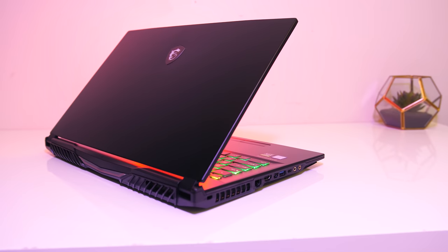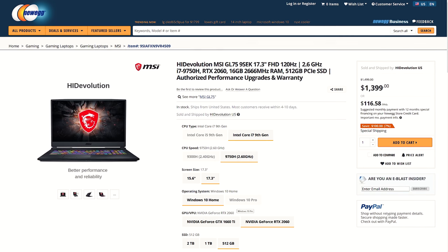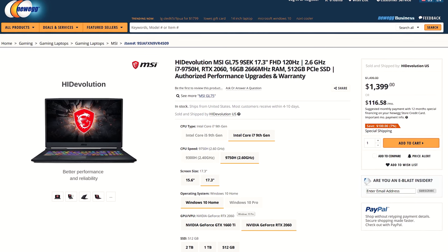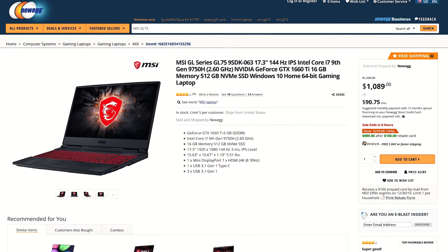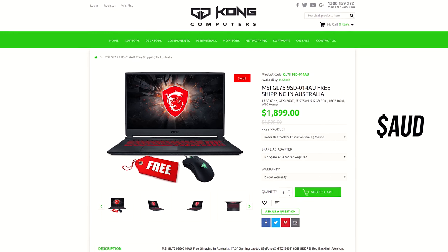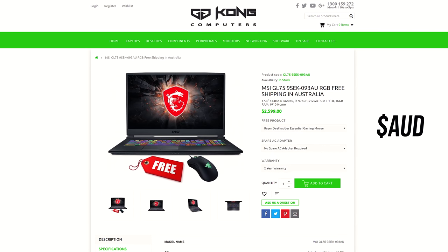For updated pricing check the links in the description, as prices will change over time. At the time of recording, in the US I've only been able to find the 120Hz version with same specs at around $1400 USD, while the 1660 Ti version is currently on sale for $1089 USD. In Australia it's $1900 AUD for the 1660 Ti model or $2600 AUD for the 2060 model tested here.